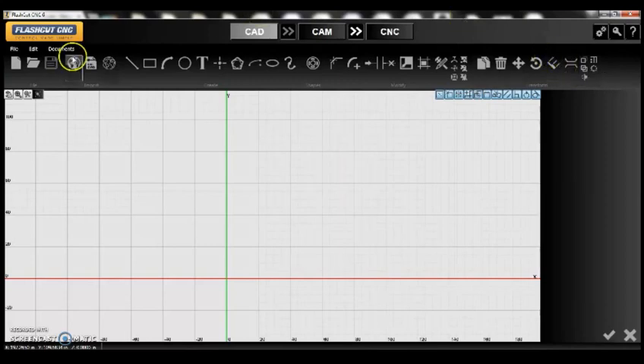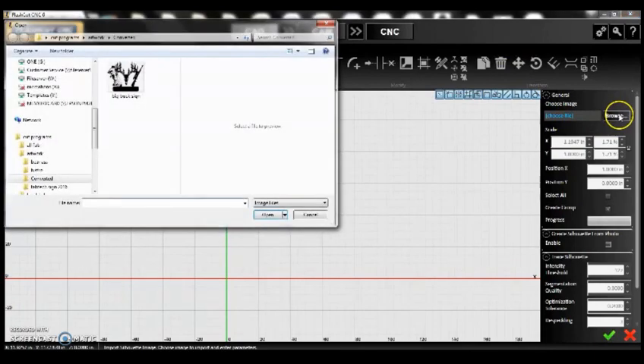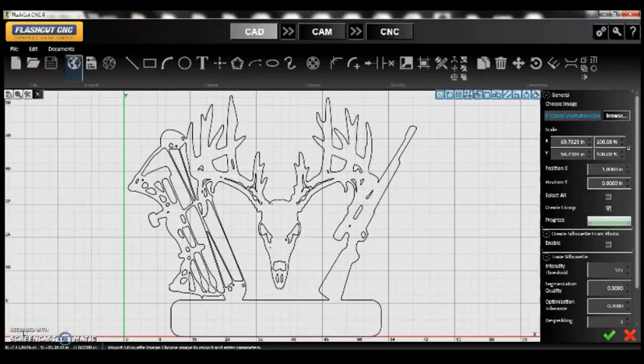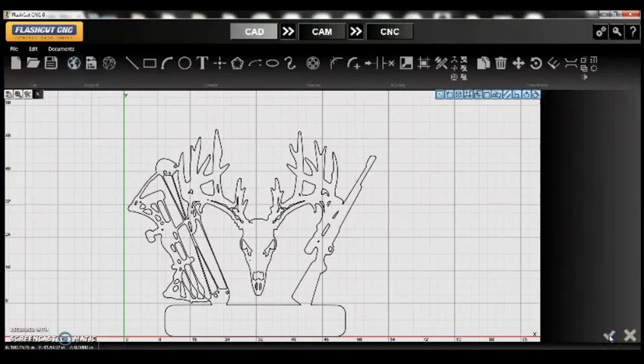The first thing we're going to do is make a silhouette sign, so we're going to import a silhouette image. Similar to any other Windows-based format, we'll click the browse section and that's going to bring up the sign I want to make. I'll double-click to open it — it's saved in a folder I can pull from every time. It imports and shows a progress window. Now you can change the sizes by clicking up or down. I like how this sign looks, so I'll go ahead and check it in.